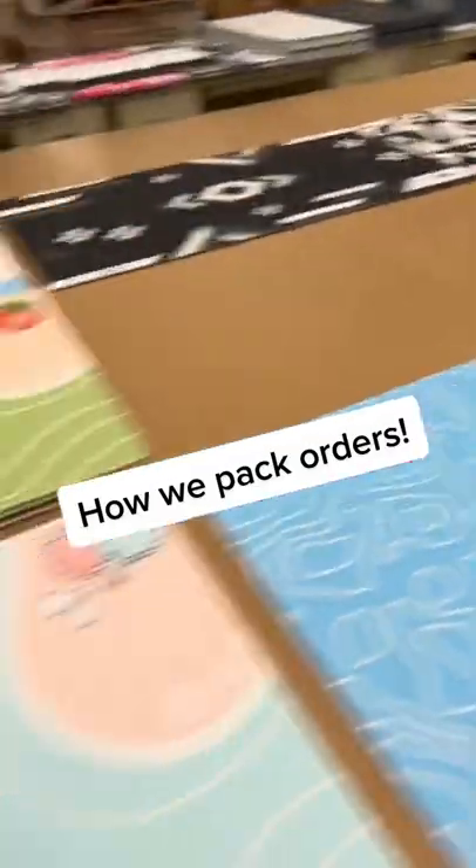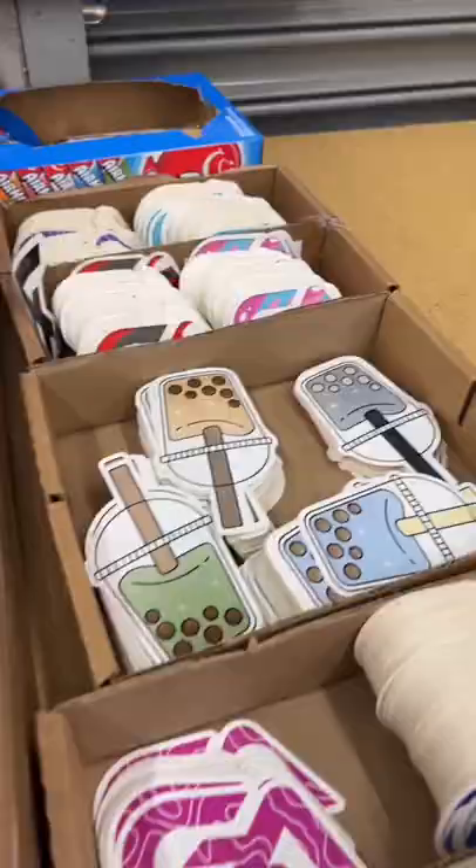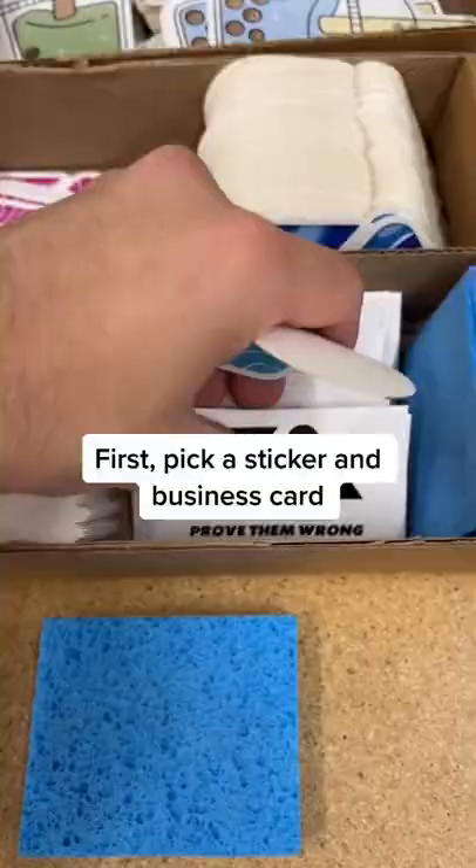How we pack orders. First, pick a sticker and business card.